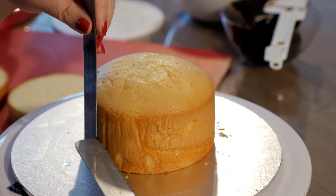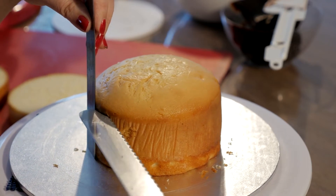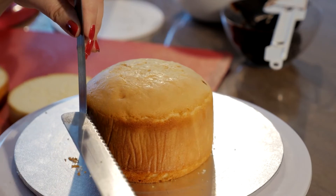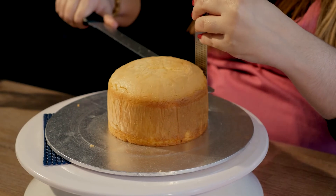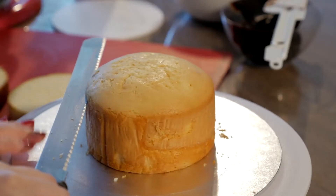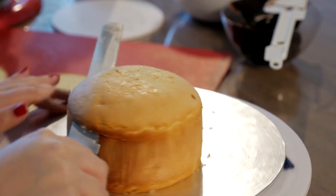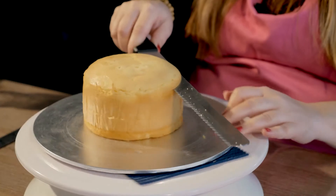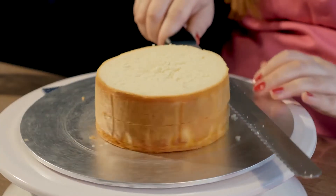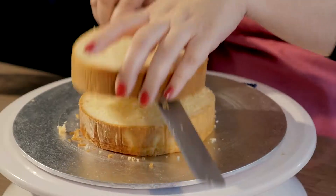I'm starting off with two five-inch cakes and I'm going to level them off at one inch per cake layer. Using your ruler, mark at one inch and at two inches all around the cake, making sure your ruler is flush against the cake as well as vertical against your cake board. Then use those guidelines to cut your cake. You're really not doing any of the work here — you're using your knife to guide it through and your turntable to do the rotation.